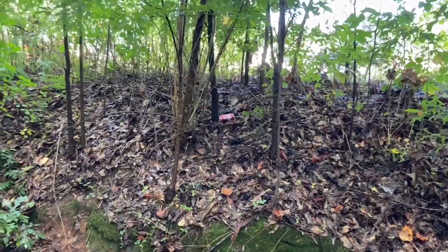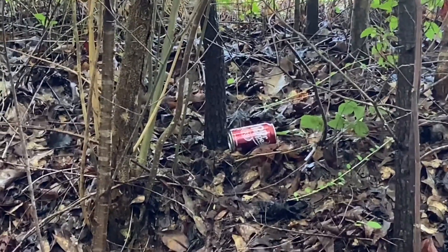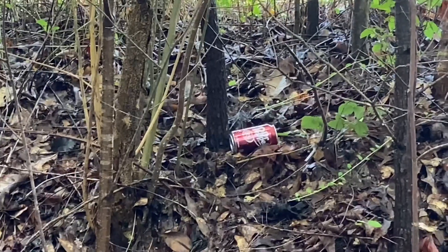There's a Dr. Pepper can. Let me climb up there and get that, and I'll show you how I polish the bottom of those cans again — turn them into a good solar collector.